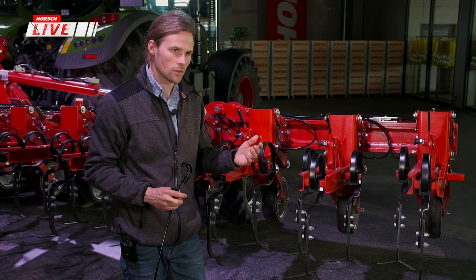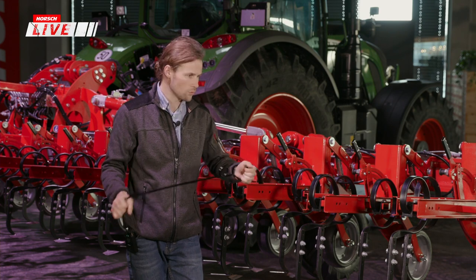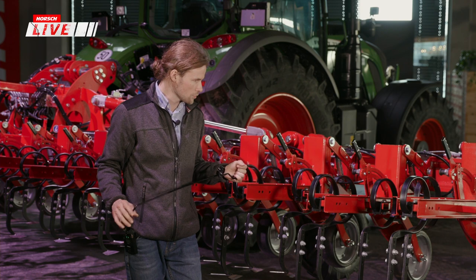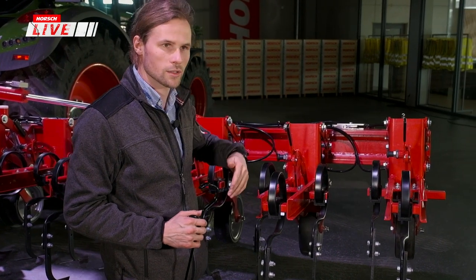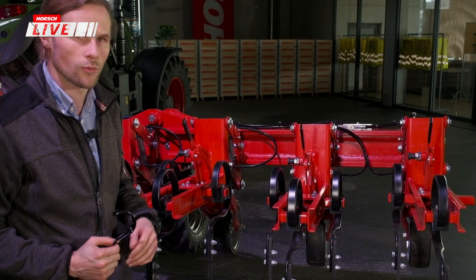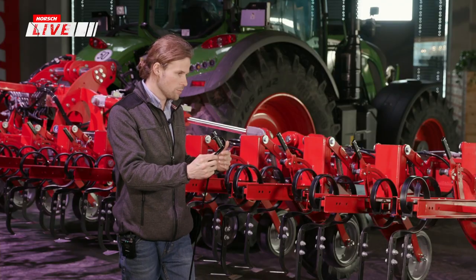Wenn alles wieder anwächst, macht das den Arbeitsgang zunichte und man müsste direkt am Tag danach wieder reinfahren. Die Nachlaufstriegel sind in verschiedenen Ausführungen erhältlich: für 50er und 45er Aggregatsteilung die passenden Elemente, oder für 60, 70 und 75 Zentimeter Aggregatsteilung die entsprechenden anderen Elemente.